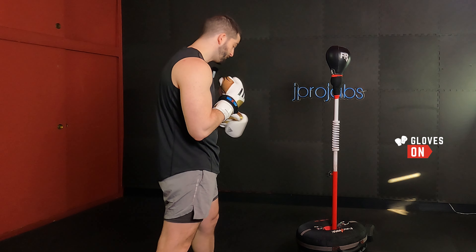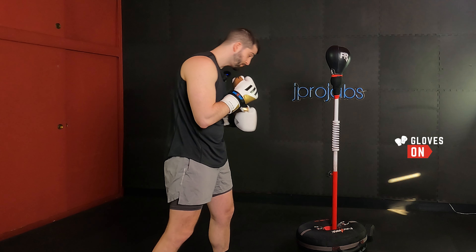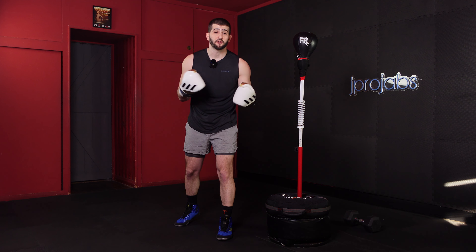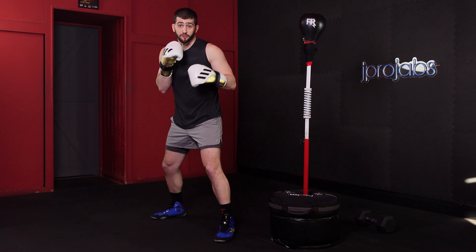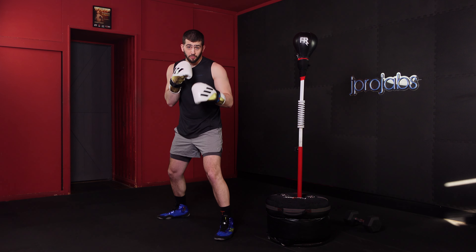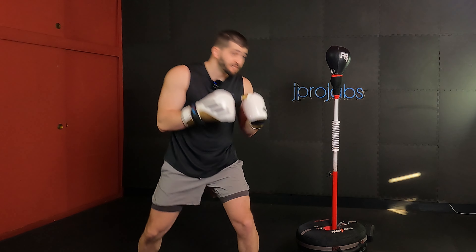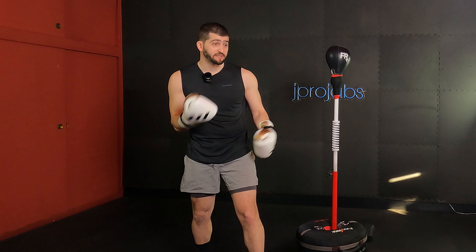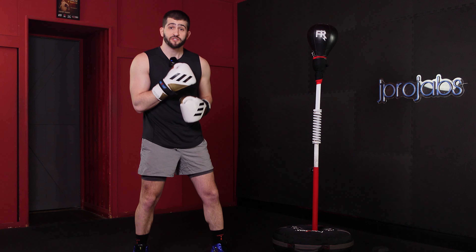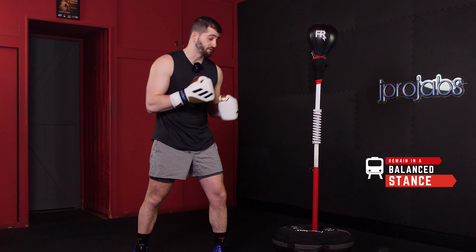Feel free to throw your gloves on if you're going to follow along. When it comes to training, I like to keep things simple. If you've seen any of my videos on stance or technique, I talk about it all the time: staying on train tracks, not a balance beam. When we're on train tracks, we have a nice 50-50 distribution of our weight. When we're on a balance beam, there's no stability — you can topple over anytime. That goes right into the first tip: we want to remain balanced at all times.